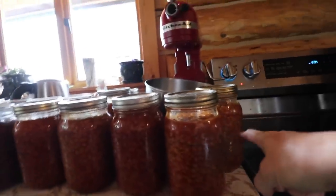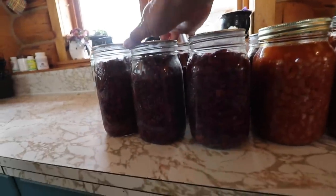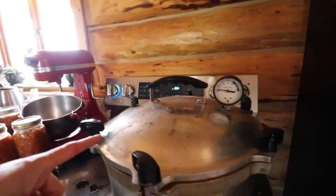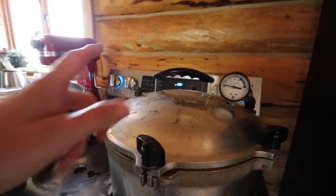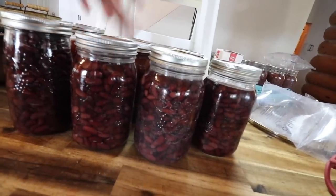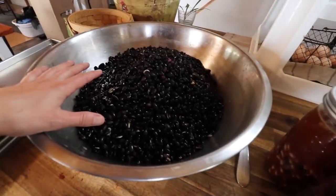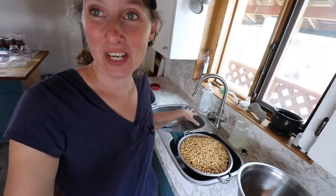Alright friends, let me show you. We have our first batch of beans out. We have another batch of kidney beans. I just put the next batch of pork and beans in the pressure canner, and I have one more batch of kidney beans that I just jarred up that I'll put in after that's done. And then we need to get all of these black beans done and the chickpeas.